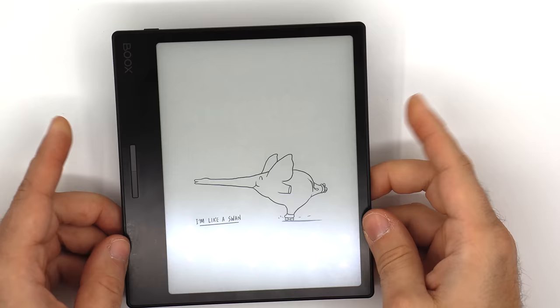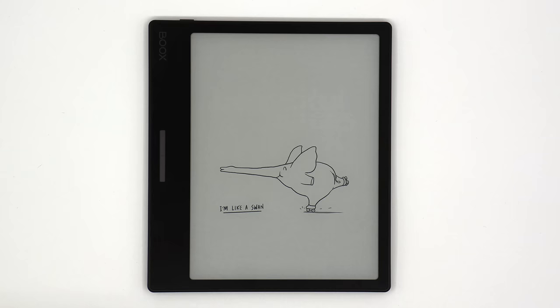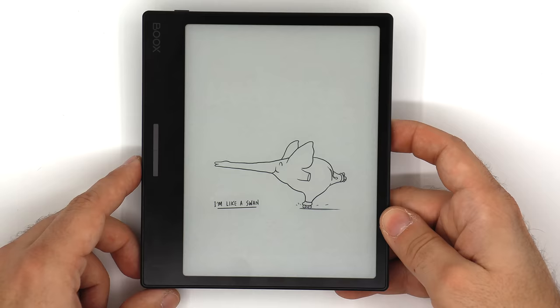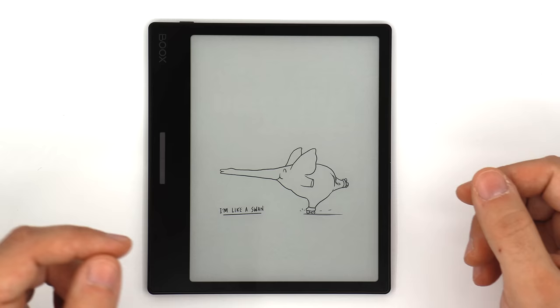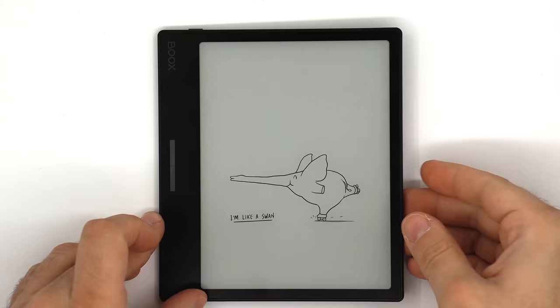One thing it doesn't have — and I think a dedicated e-reader should have — is some kind of waterproof certification. It's not waterproof, you cannot submerge it, and it's not even splash-proof. If you do get a splash, wipe it off quickly. I think that is an omission, because its major competitors — the Kindle Paperwhite and the Kobo Libra 2 — are both waterproof and submersible, which is a big advantage for the competitors.